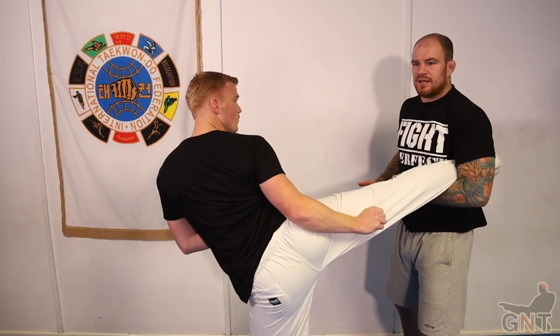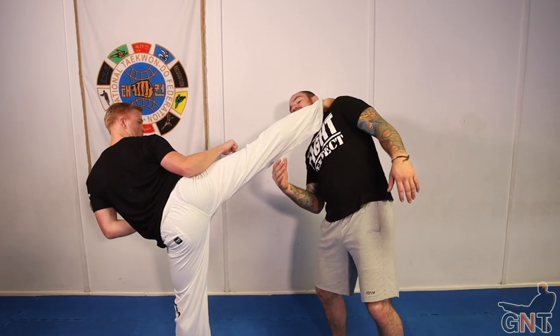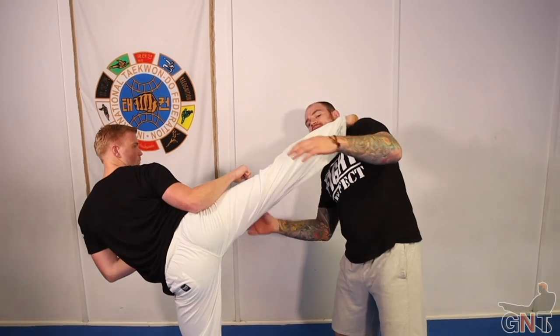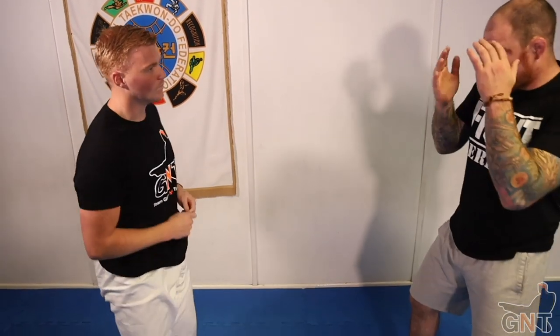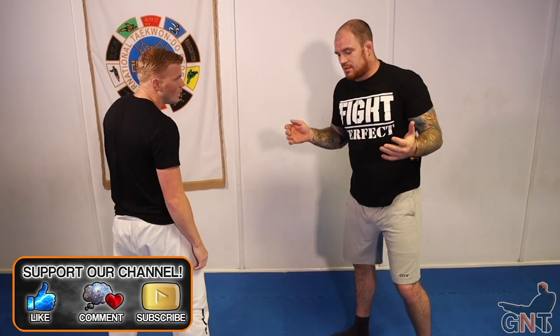I'm actually a fan of throwing head kicks in MMA because it's harder for them to catch them. If you throw a weak body shot roundhouse you'll see guys catching it and going for the takedown easily. But if the guy throws a head kick, you're trying to balance it and it might rattle across your face - it might not be the greatest idea trying to catch it. So what you find is that when they throw a head kick, fighters cover up.